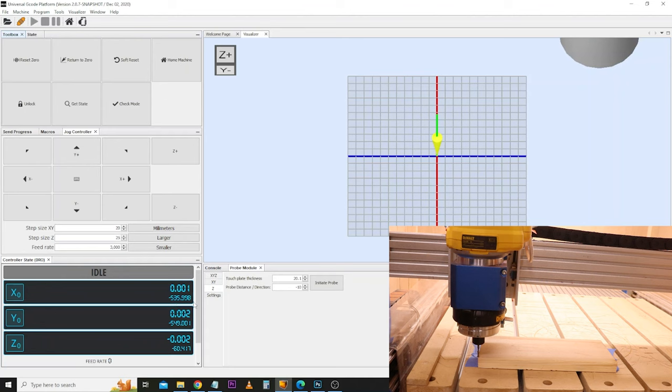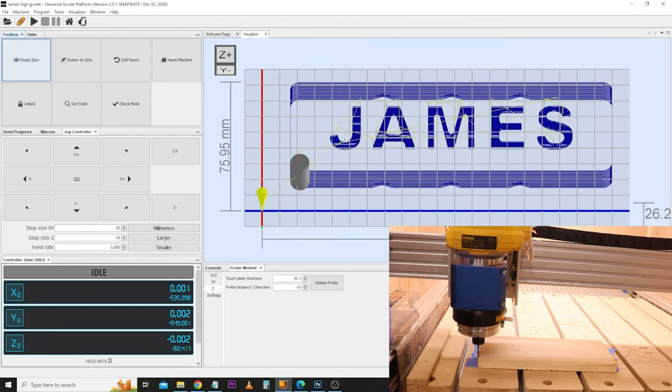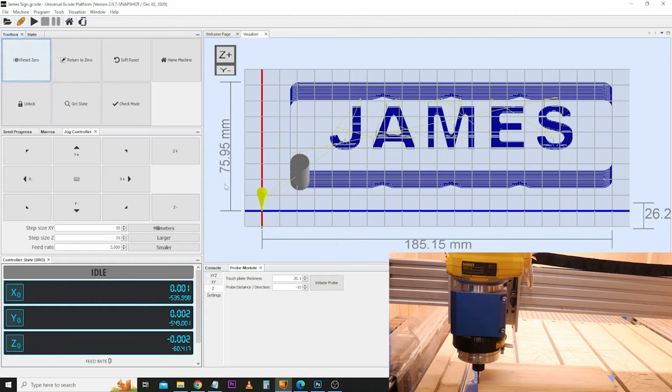The last thing we need to do is load in the job we're about to start. Come up to the open box, navigate to a file, and open what you want to get cut today. A few things to note in the visualiser when this opens up: first are the measurements around the side — this will give you an indication of the area the CNC is expecting to move within. We've got just over 185 millimetres in width on the X axis and nearly 76 millimetres on the Y axis, and a depth of 26.2 millimetres. The grey cylinder is the reference point for where you ran the Z probe — useful to know in case you need to run the Z probe again if your job stalls or you need to recheck the height.